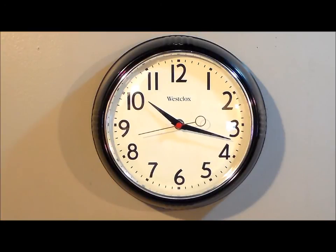Quartz accuracy. It is a Westclox almond clock face with a chrome clock face bezel, as you can see. I like how the second hand has a little ring on the end of it — looks like a coffee stir.